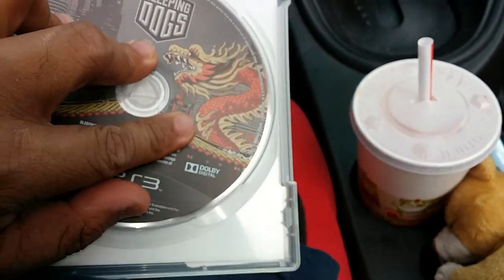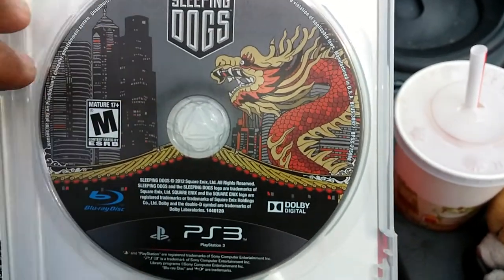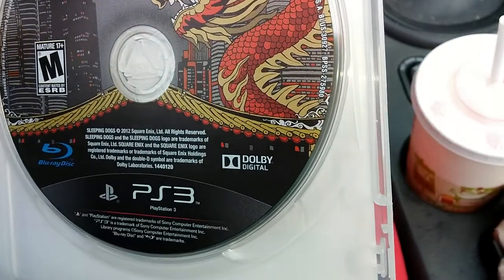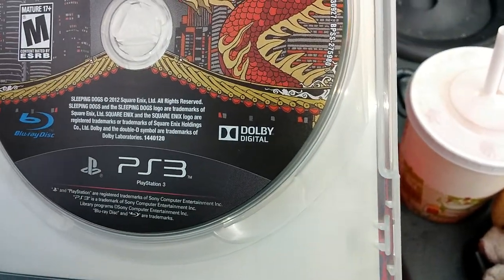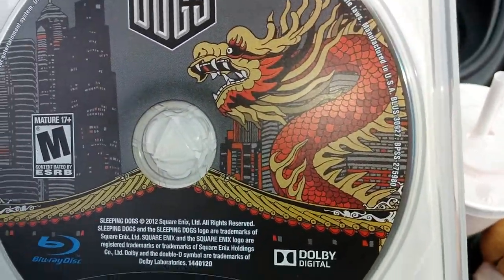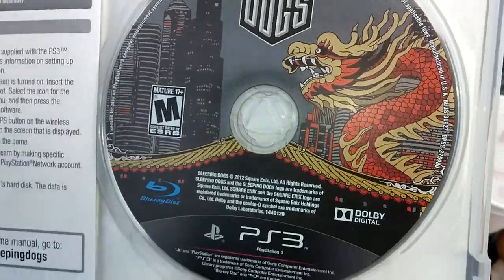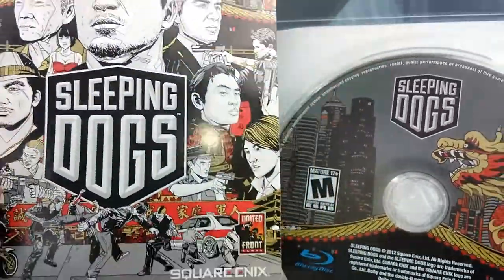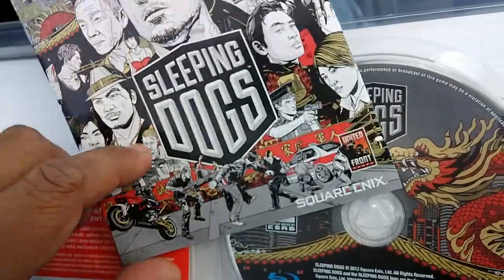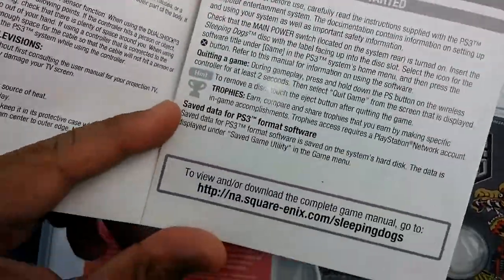I'll put it back in the case and get ready to play. It's a pretty intense game. Look at that dragon on the cover — it's like a triad symbol or something. That's what it's about. Sleeping Dogs, made by Square Enix.